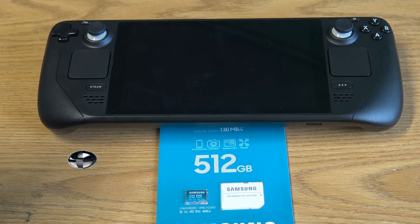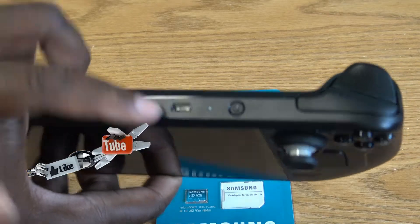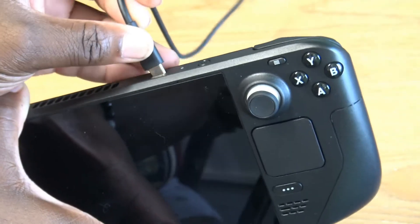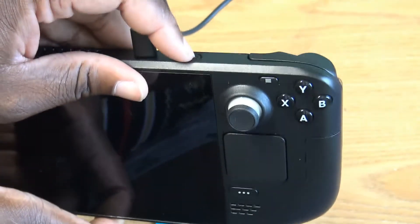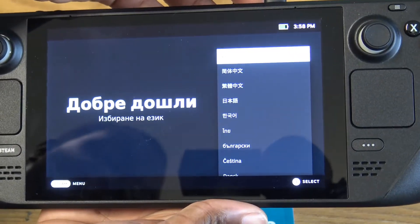The first thing you'll need to do is go ahead and provide power to the unit right up here on top. It's one of the biggest things that Valve points out on their instruction sheet. You need to go ahead and plug it in, then tap the power button at the top to start up the unit. Just like that and you'll be welcomed to the welcome screen.